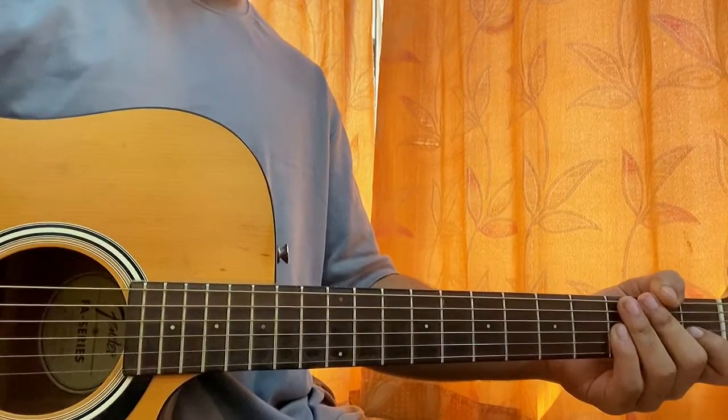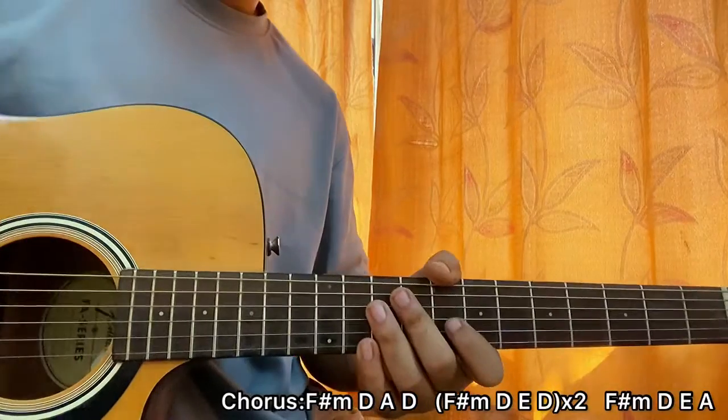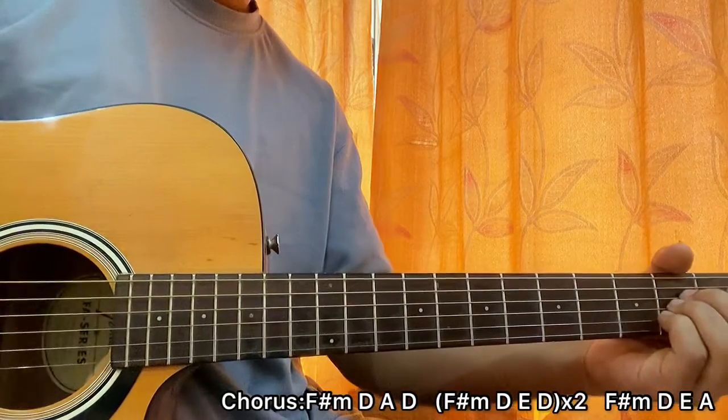Now we'll have a look at the chorus. We still have the same rhythm going on, but the chord progression changes. We start with F sharp minor, D, A, D.